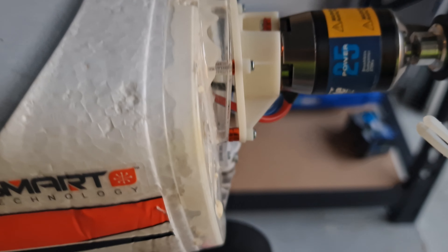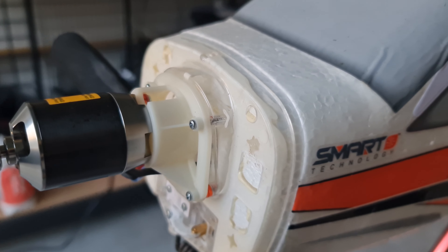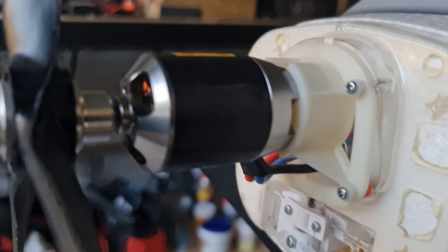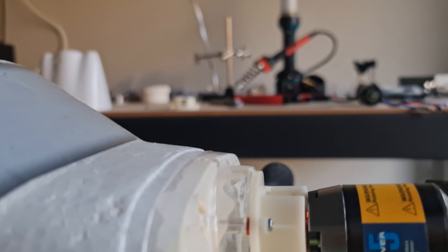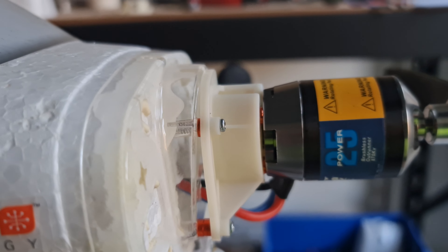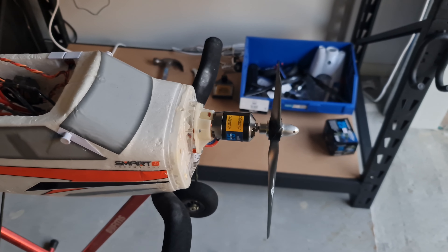Here's what I came up with: between the mount and the motor I've got one mill on top and one mill on the other side, with nothing on the opposite side. Then between the mount and the firewall I've got 0.5 mill on top, four mill on the bottom, one mill on the top over here, and four point five mill on the bottom left.